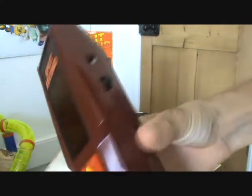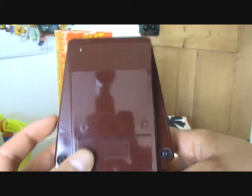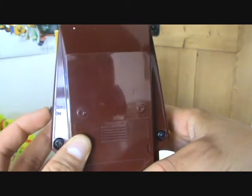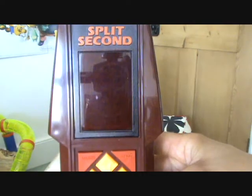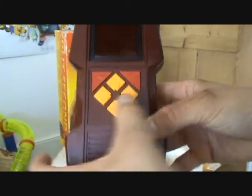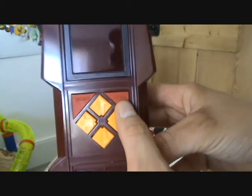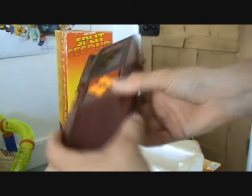You've got your controls on the front and the on/off switch on the side. On the front of the console you've got the LED screen, your select button on the left for selecting games, your start button for starting games, and then four cursors for moving around. Let's have a look at some gameplay.